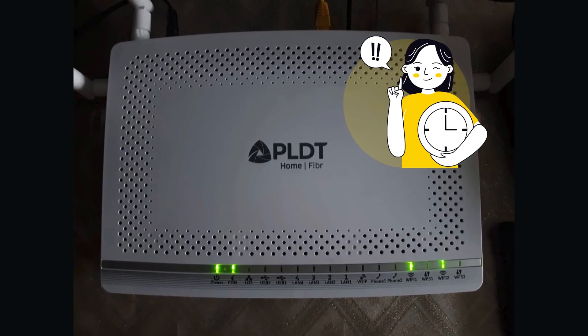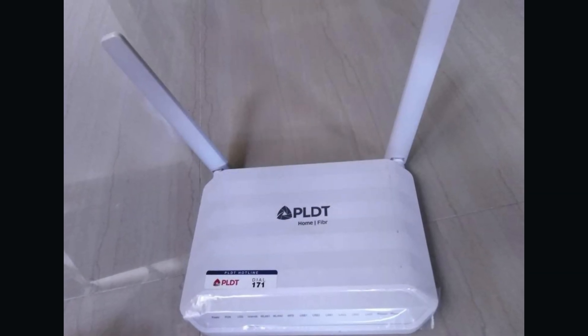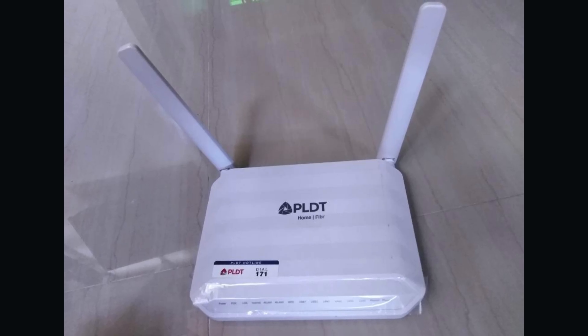Wait until the lights stop flashing, then give the router about a minute to reboot. Once it's done, your PLDT router will be restored to factory settings, just like new, and ready to set up again.